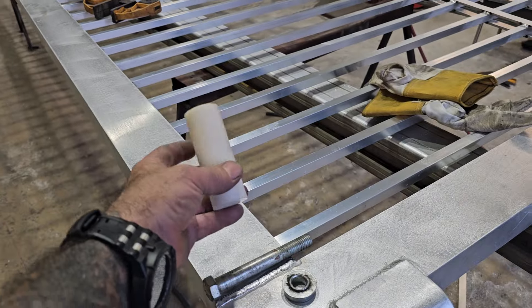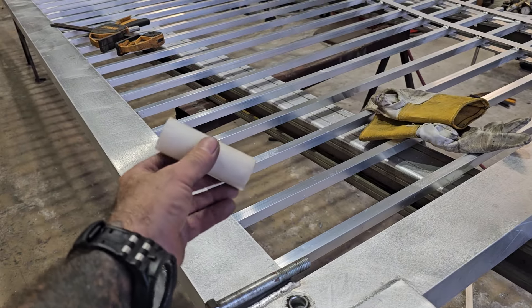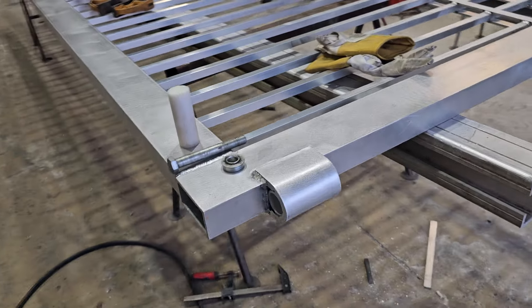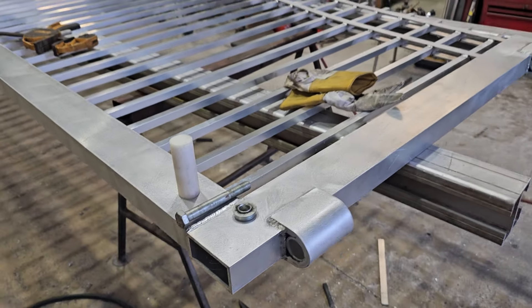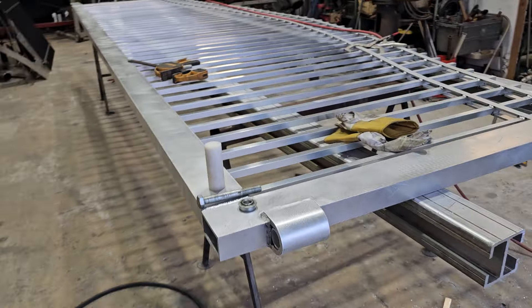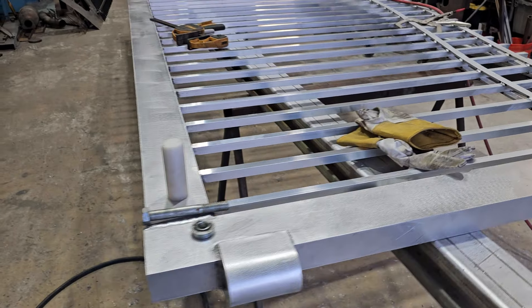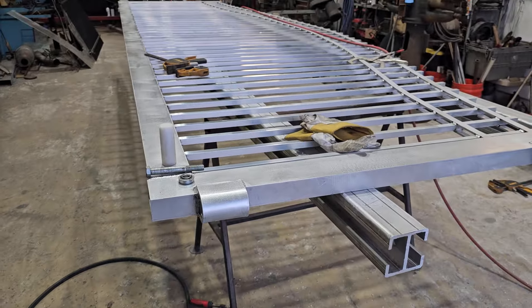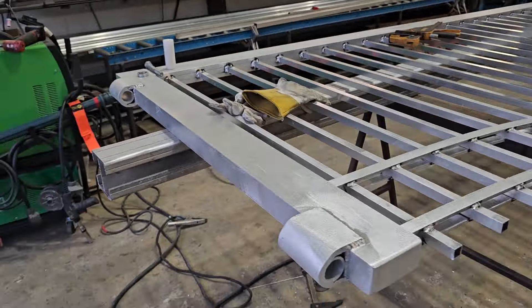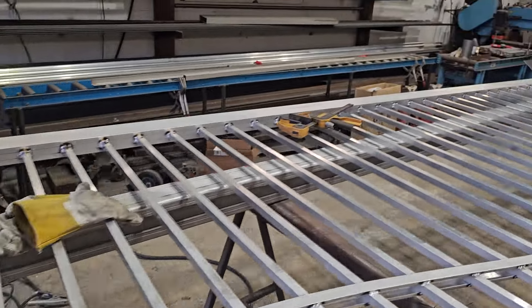I personally have a gate that's been up for five years with these — not one problem. The person who showed me how to make these has gates that have been up 15-20 years, same hinges, never ever had a problem. They are strong hinges and that's why they sell them for so much. If you can make them, I would personally make them.